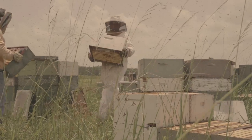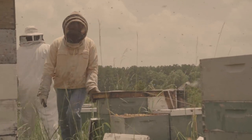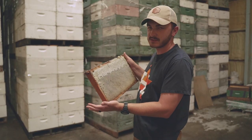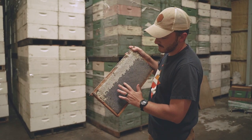In the field, we pull the honey off of the bees — you'll see some of that happening right here. This is a yard in Beaumont where we were pulling honey. From the field, these are the frames that are inside the honey boxes. This is how the bees store honey — you have capped honey here and uncapped honey here.